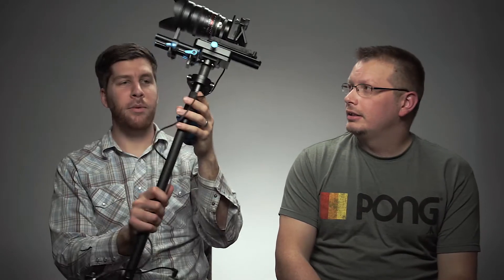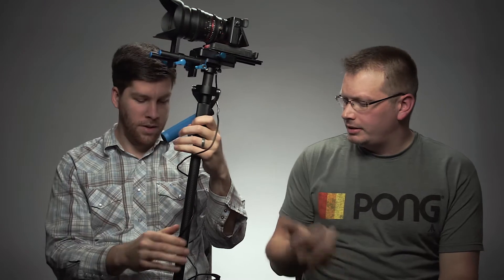Hey guys, it's Jason with Photify and I'm here with Tim. Today we are going to talk about this — a Cowboy Studio knockoff of a Glidecam HD 3000 or so. I don't know the model number. I bought it with the whole vest and it cost me five or six hundred dollars. I'll put it in the description.